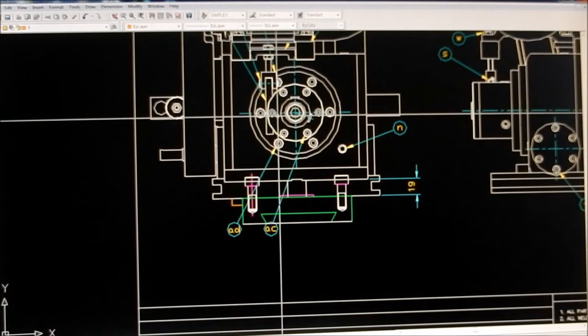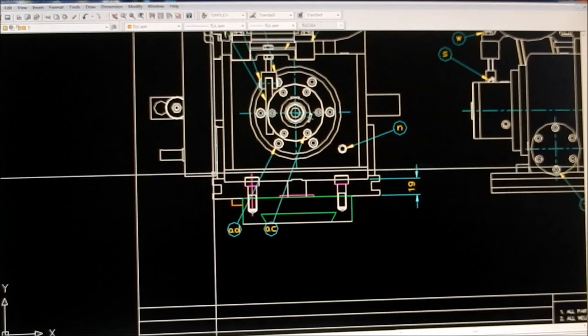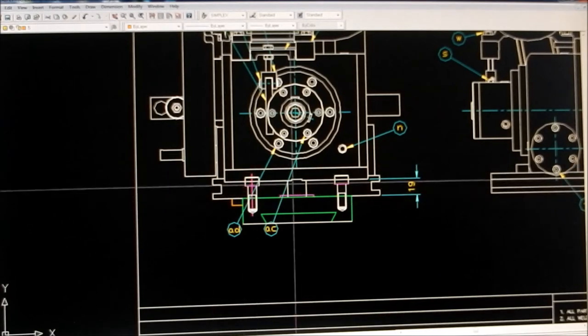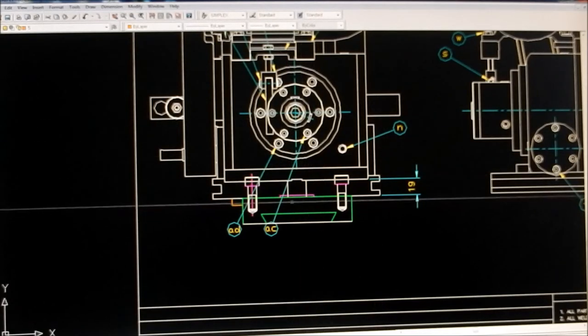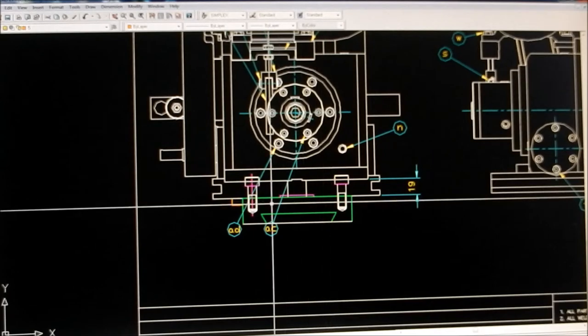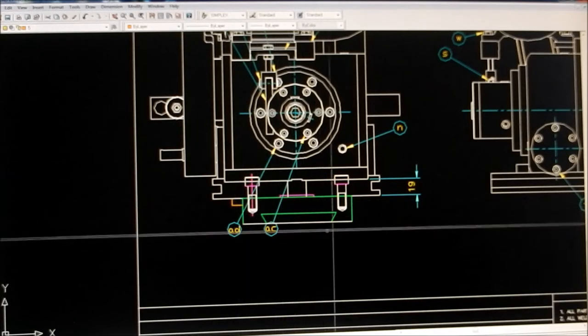Hopefully this is going to show up okay. These are the two feet that we need to machine up to be able to mount this slotting attachment onto the cross slide or the saddle of the lathe, and you can see I've got it imposed over here.